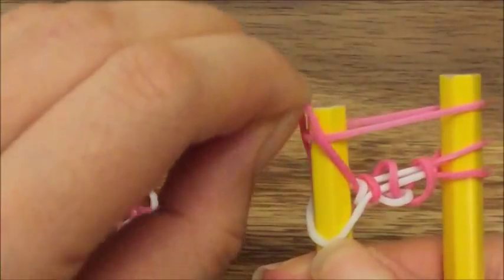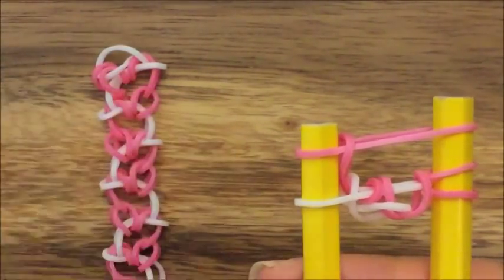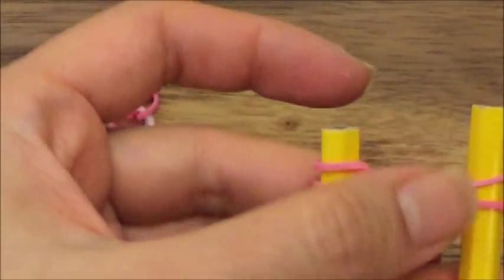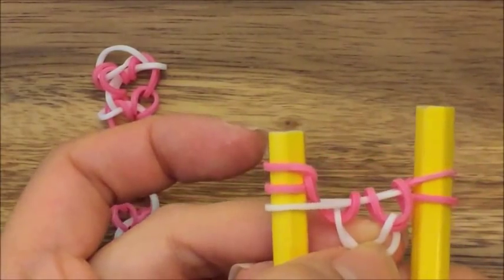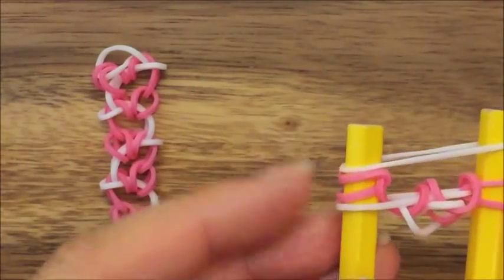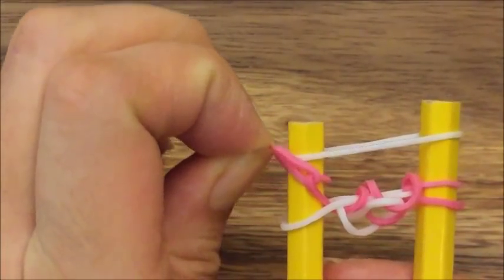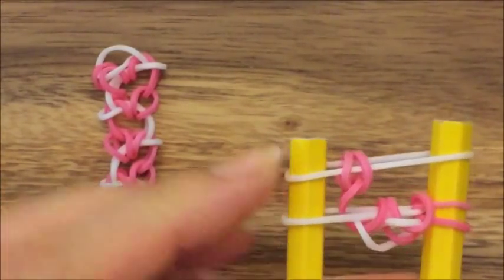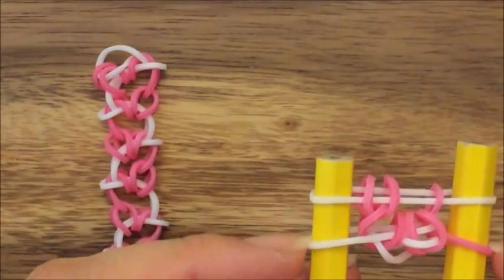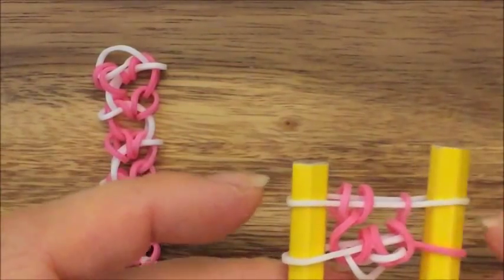I'm going to take this white and bring it down on top of this pink, inverting it and putting this pink up on top. If you're doing this on a monster tail or a rainbow loom, you can stick your hook inside the peg and pull it up. Since I'm doing it on pencils, I have to pull the white one down and the pink one up and underneath the white one. Now I'm going to take this pink one and pull it up and over on this side — that's what you should have. Now I'm going to take my white rubber band and put it up on top, then take these two pink bands and pull them up and over. You want to pull two bands — the pink bands from where they're sandwiched between the two white bands. On the other side, only pull one pink band up and over. Always remember: the side that is sandwiched between the two white bands is where you pull up both bands, and the other side is always only one band.